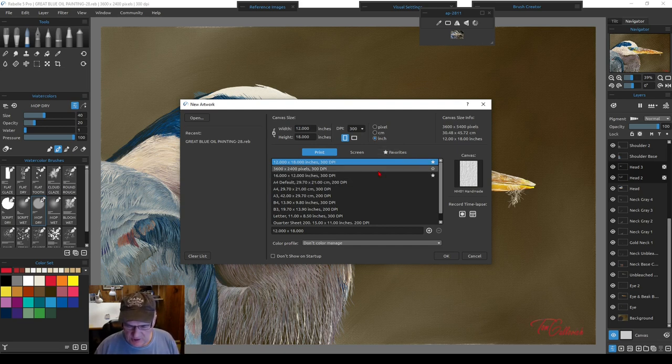Here's the DPI dropdown — I would always keep DPI consistent, because changing it changes your brush sizes and how they react. Keep your paper, visual settings, brushes, and water settings as consistent as possible so you know what to expect when you make changes. We'll leave it at 300 DPI. You can also switch from portrait to landscape here, keeping the same dimensions but changing the format.